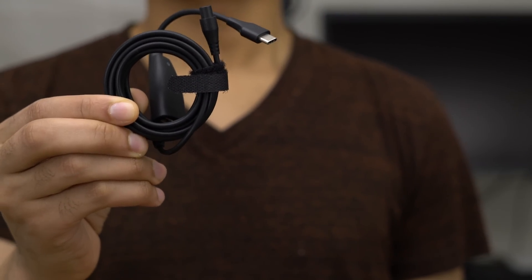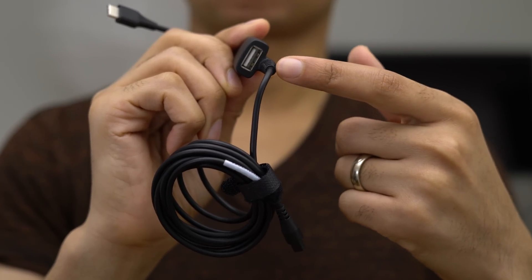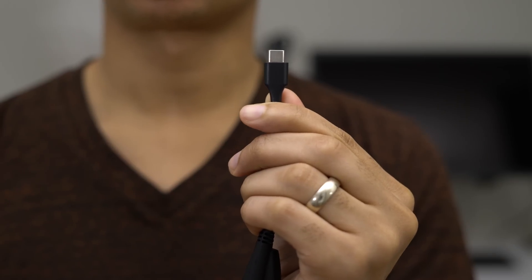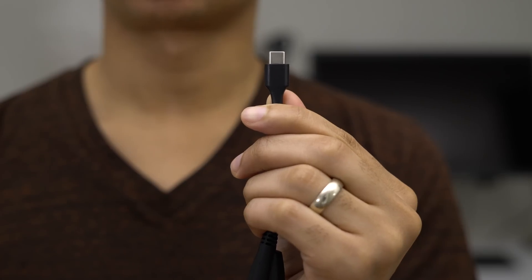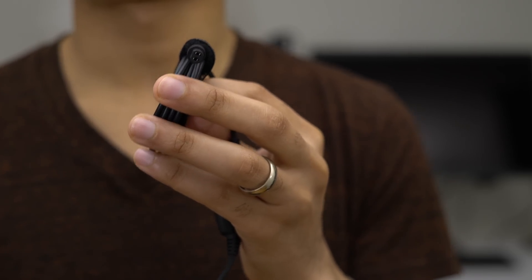Here's where things get a little interesting. The power cable actually has an embedded USB Type-A connection for charging things like your iPhone or other USB-enabled devices. On one end of the cord there's a USB Type-C connection to connect to your MacBook Pro, and on the opposite end there's a proprietary connector that goes to the Dart C.